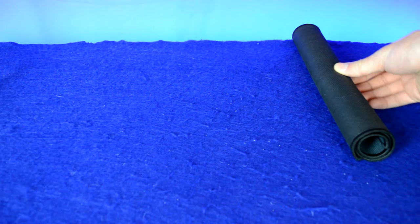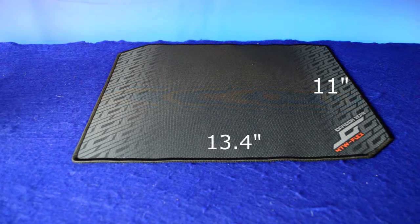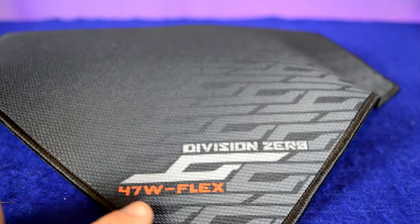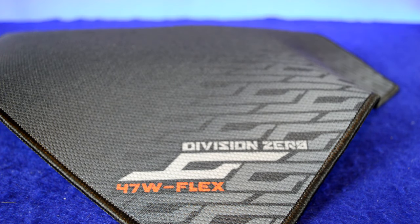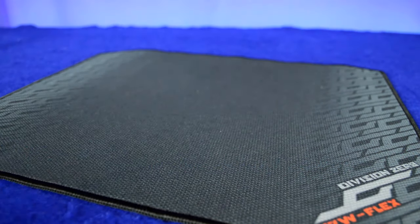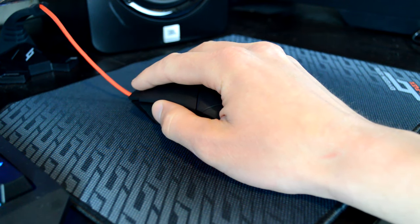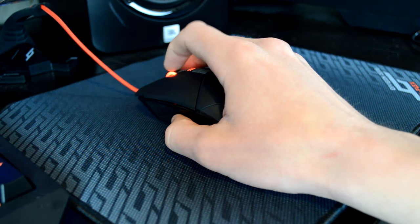I tested the mouse using the Das Keyboard Flex gaming mouse pad. It's a soft mouse pad measuring 13.4 by 11 inches, giving you a nice big surface. It has a good rubberized bottom so it's grippy on the desk, and I really like that it has a stitched outer lining so you don't have to worry about it fraying or bending up with use. Overall I had a great experience with the mouse pad, and paired with the Teflon feet on the M50, it was a perfectly matched combo.